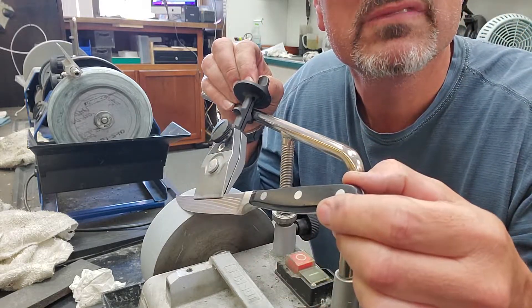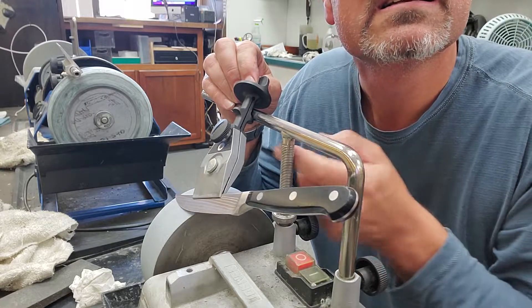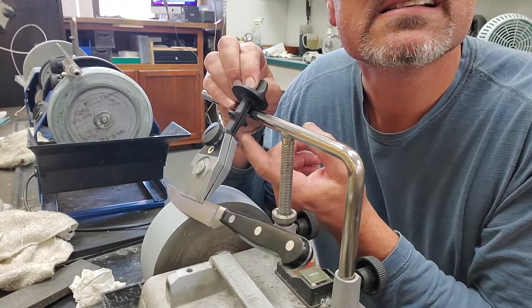So there you go — watch. Boom. It hits. It's hitting right here. It's hitting the bar.